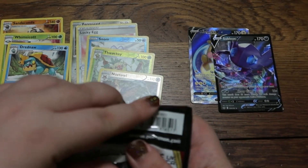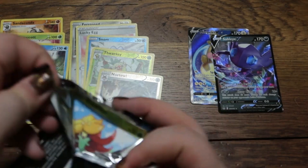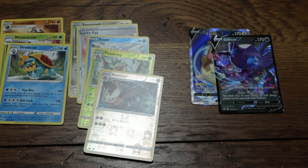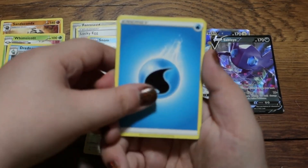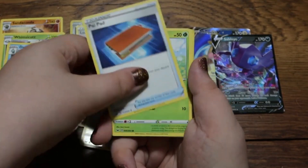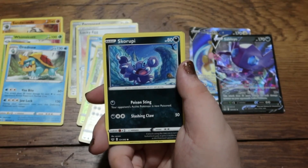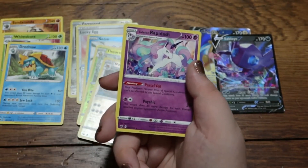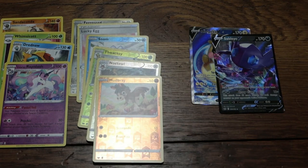Three more packs to go — hopefully these three do us some good. There's the code card for all your code needs. I give them all out because I don't really play the online version that much. And I believe we might have that one in our set already, but that's fine.